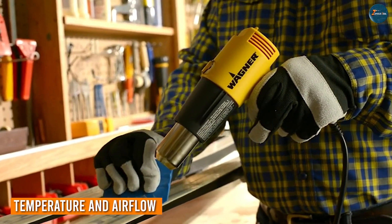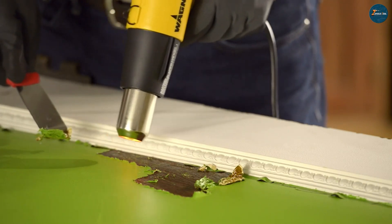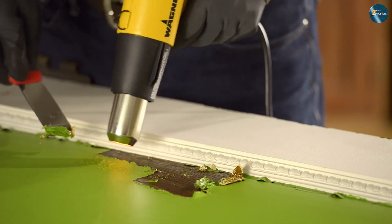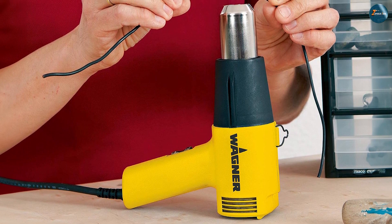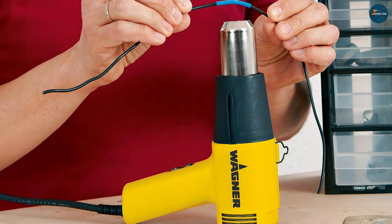Temperature and airflow control are crucial factors to consider when comparing heat guns. The Wenger HD 1000 offers two heat settings — low and high — providing maximum temperatures of 750°F and 1,000°F respectively. Its airflow output reaches up to 4,100 BTUs, allowing for efficient heat distribution.